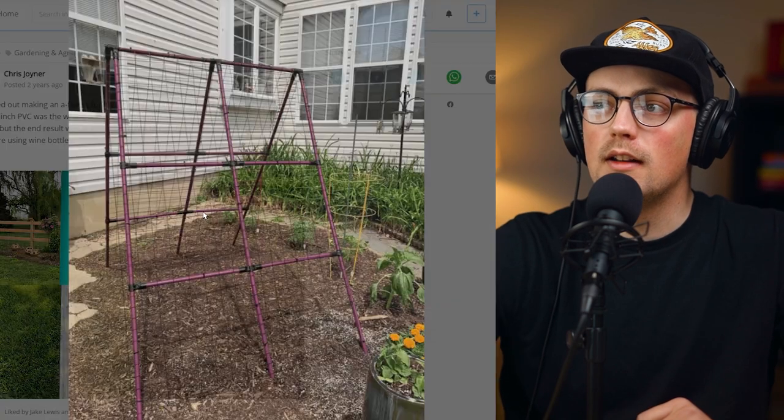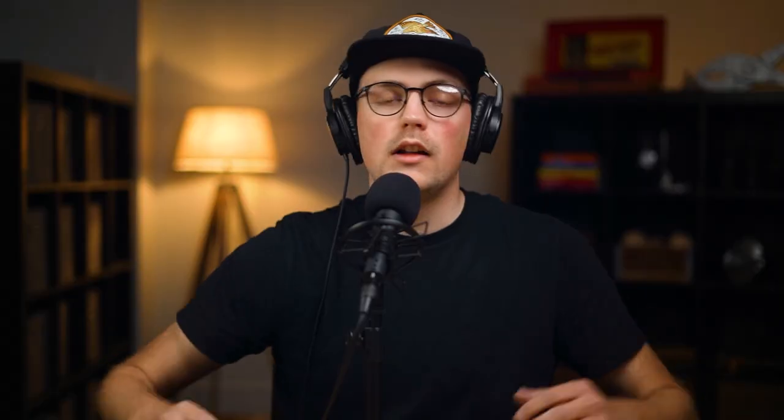Next up is a build from Chris. I really wanted to highlight this because a lot of people just assume that because you make conduit connectors and accessories for building with conduit, you must hate woodworking, welding, PVC, and all other types of building materials and methods — but it's not true. We just want people to finish their builds whatever means necessary, whatever solution works best for you.